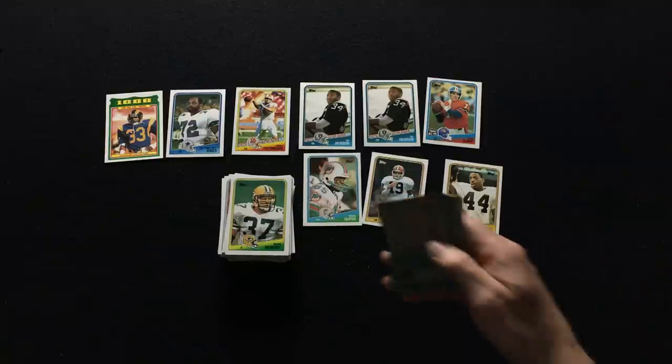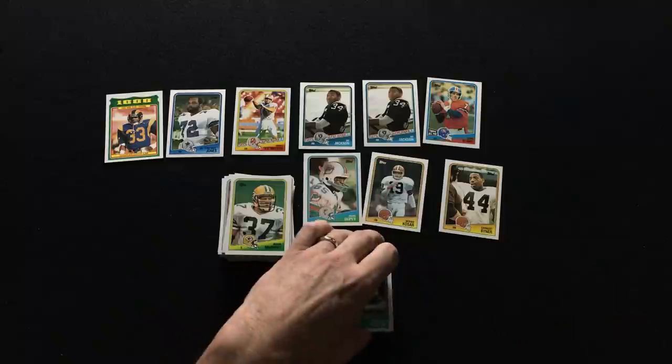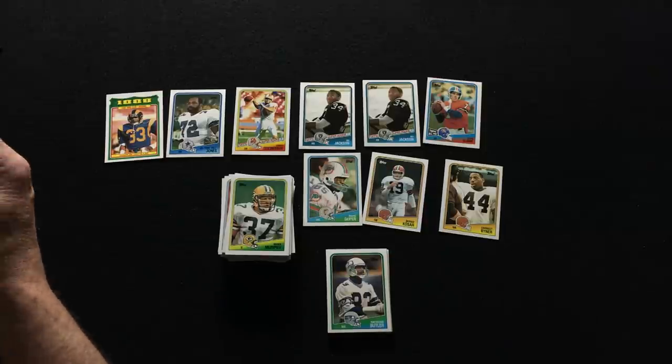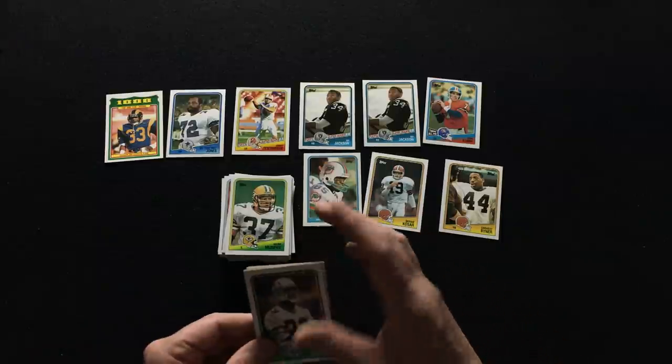Let's see if I can get one more Bo Jackson. Let's try another piece of this gum. This is that fairly cheap bubble gum — you can get them for like two cents at the candy store. Flavor doesn't last very long.